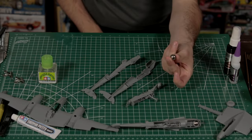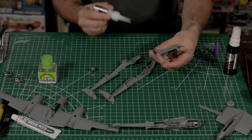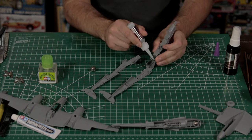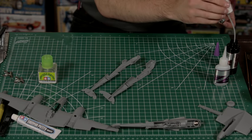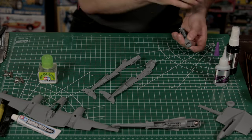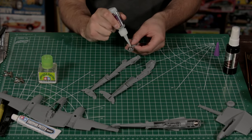We can now get the upper and lower nose sections brought together. Don't forget about your ballast — Tamiya includes three large ball bearings in this kit for nose weight, so you don't have to run to the hardware store and buy fishing weights or steal them off your car. They give you just enough weight — no chance of this thing sitting on its tail.